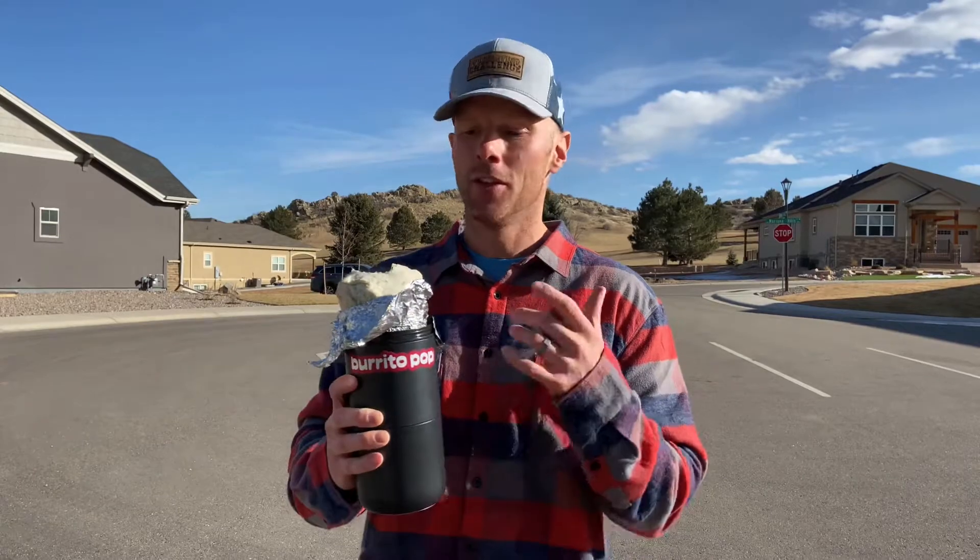This is great because your hands don't touch it. You're probably wondering why the heck you need this. First, you keep the burrito warm. Second, your hands never touch it so you keep the germs off. Third, you keep the toppings and everything in there from falling out the bottom.